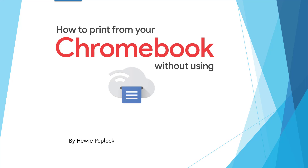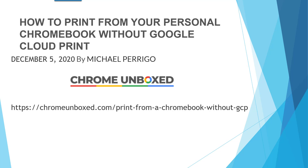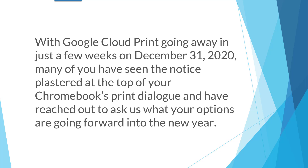How to print from your Chromebook without using Google Cloud Print. I'm Huey Poploch. This is from an article by Michael Perrigo at Chrome Unboxed. With Google Cloud Print going away in just a few weeks on December 31st, 2020, many of you have seen the notice plastered at the top of your Chromebook's print dialog and have reached out to ask what your options are going forward into the new year.